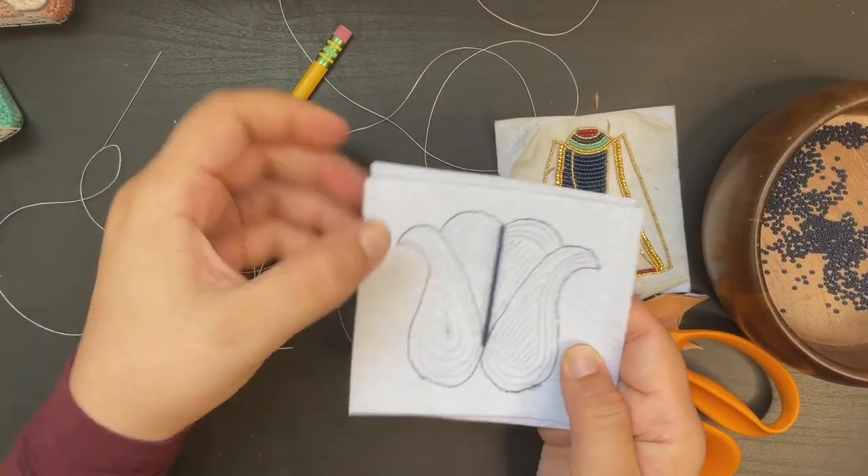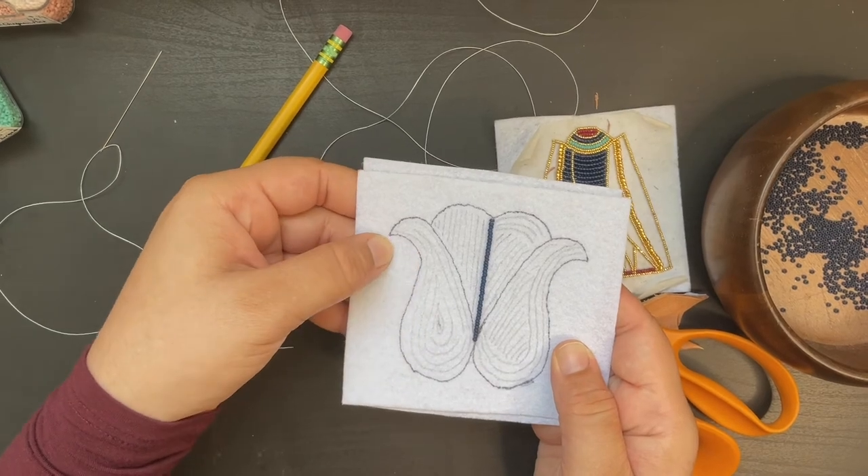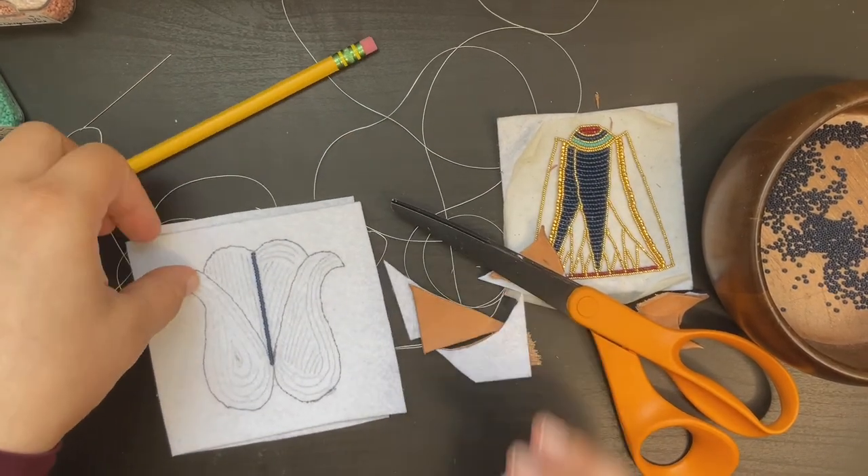Congratulations and thank you so much for joining me and learning about beading.